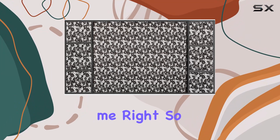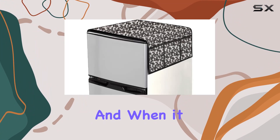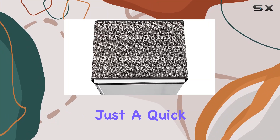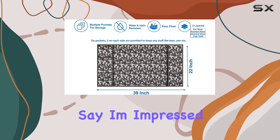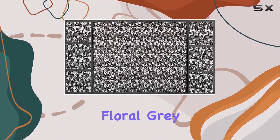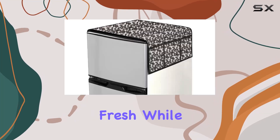Yep, you heard me right — spills or splashes are not an issue. And when it comes to cleaning, it's a piece of cake: just a quick wipe down and you're good to go. Overall, I've got to say I'm impressed. The Stylista Floral Gray Fridge Top Cover is a must-have for anyone looking to keep their fridge looking fresh.